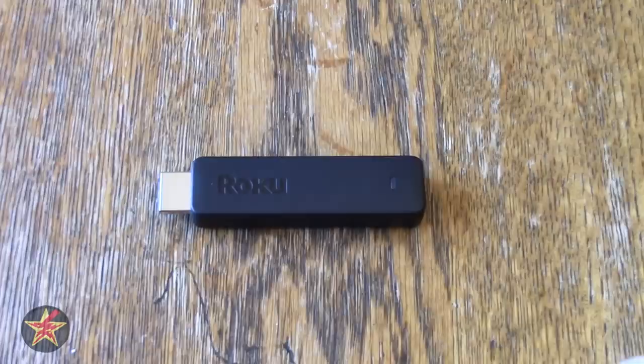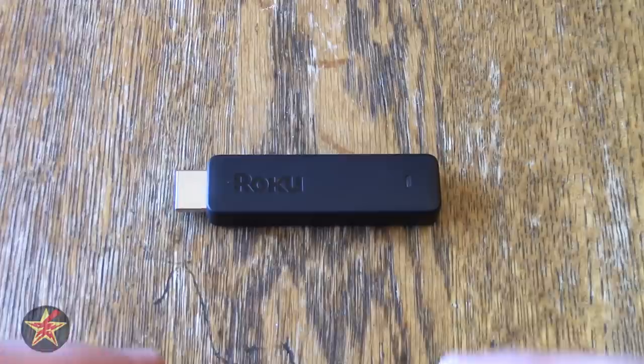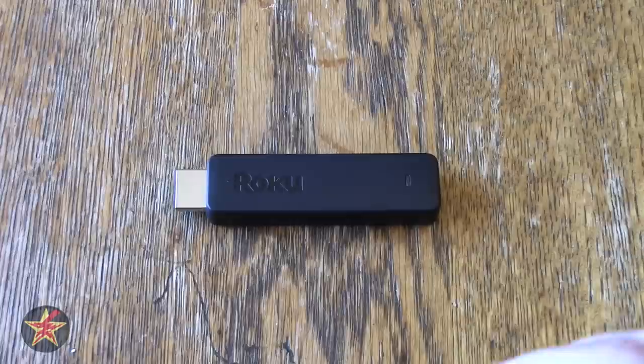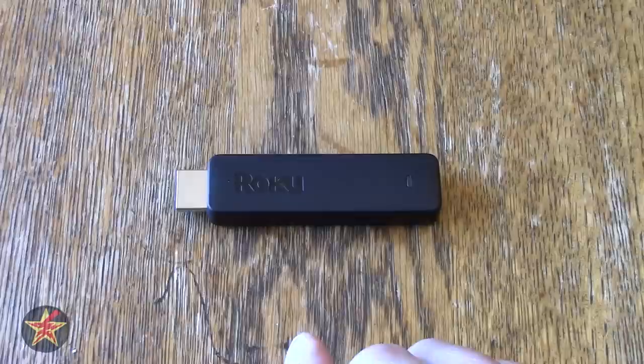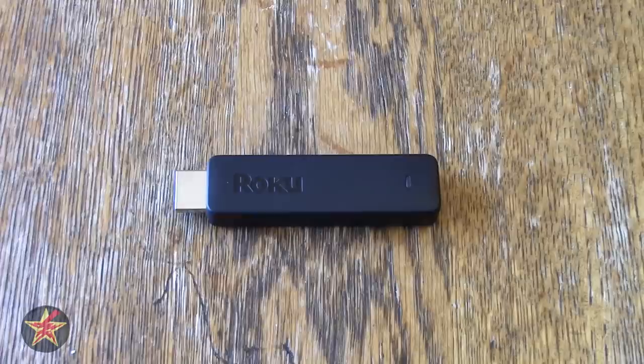One of the beauties of any Roku device is that it's pretty much a plug-and-play solution. You stick this into your TV, go through the setup process, which does require you to create a Roku account. It does ask you to put in credit card information on the website, but that's only because certain channels require payment. The majority of things I use are free — I've only paid for one Roku channel, and Roku is not going to do anything nefarious with your credit card information.